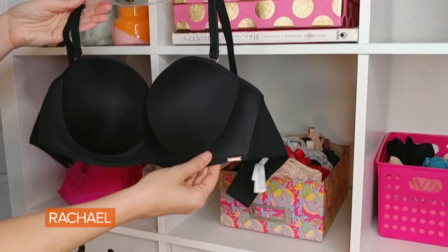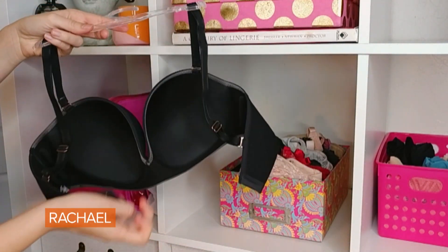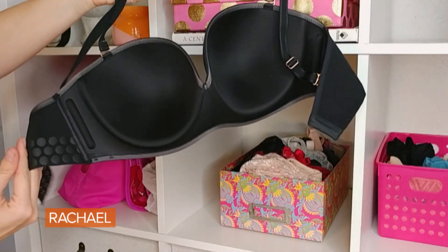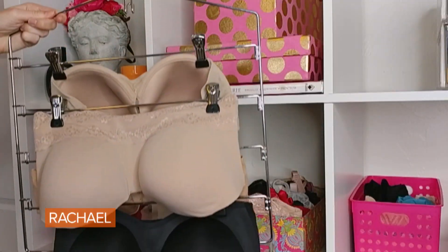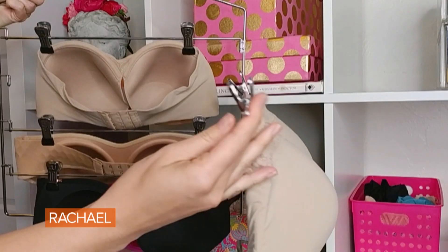Another bra that most people need is a convertible or strapless bra. Convertible could be racerback or crisscross straps, but a strapless bra really gets you the most options. I love this strapless from Le Mystere — this is the Clean Line strapless bra. The back has a really soft material that hugs you, plus four hooks for a really good fit, and cool silicone dots that give a nice grip and keep it on the body. You can store strapless bras on a pant or skirt hanger, alternating on different sides, to make sure they don't get crushed.